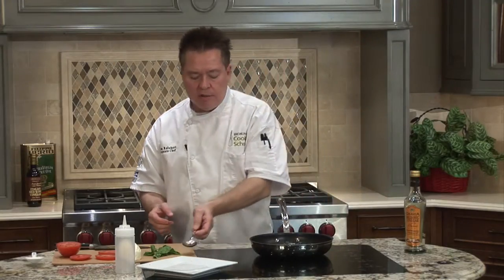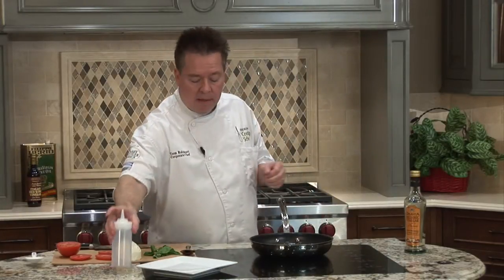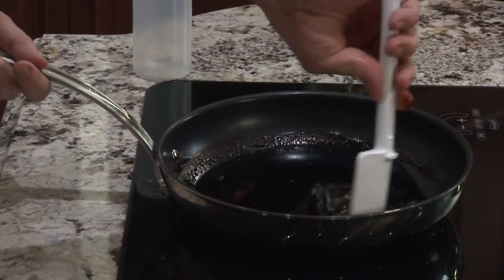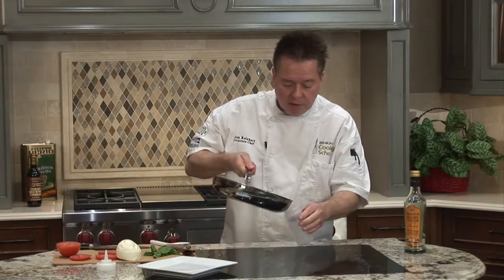Keep in mind that as it cools down it will tend to thicken up a little bit more, and it's really important not to burn it. At that point we're ready to take it and put it into a little decanter. We can just take that, scrape the sides to get some of the thickness off, and pour it right into a squeeze bottle.